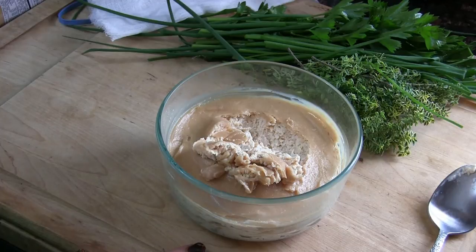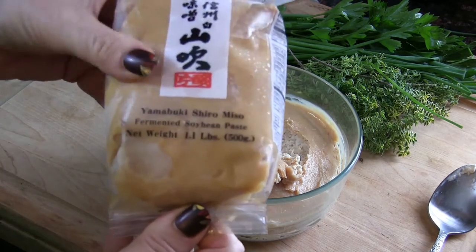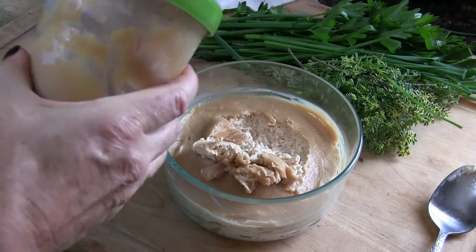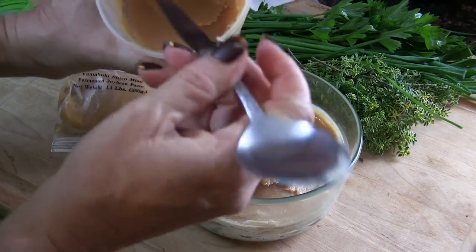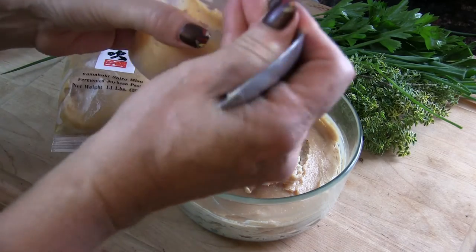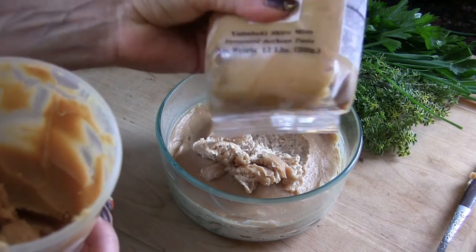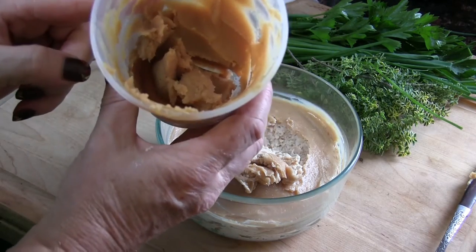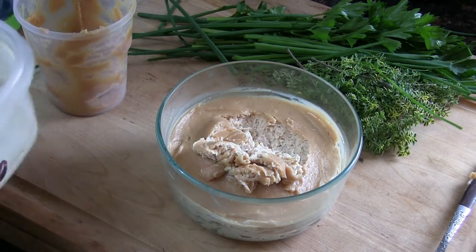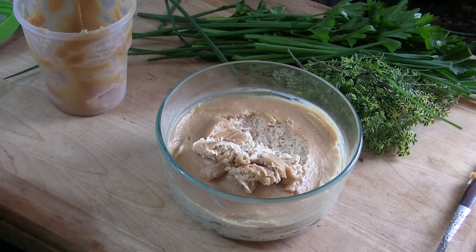I'm also going to add two tablespoons of white miso — technically this should be called yellow miso. I keep that in the freezer; it doesn't actually freeze so I pull it right out. And then two tablespoons of nutritional yeast. So two tablespoons of miso and two tablespoons of nutritional yeast, plus the herbs, and I'm going to get that all stirred up.